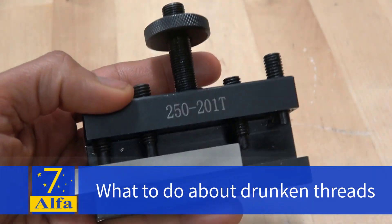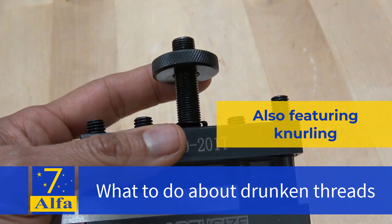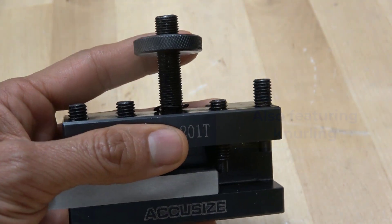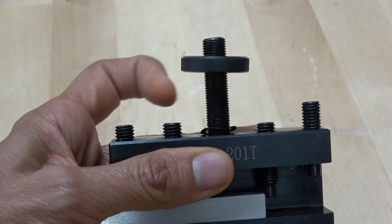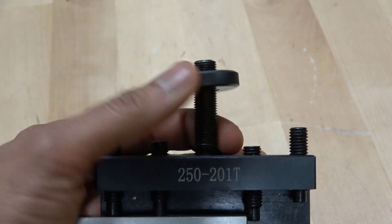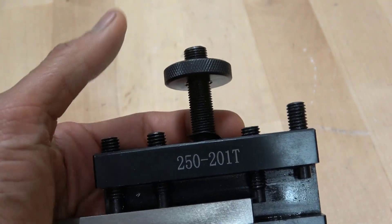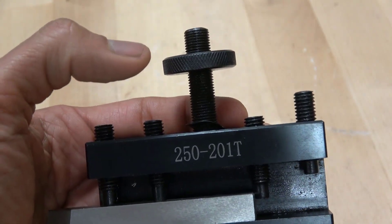I got this tool post — it's Accu-size. I've had no real trouble with this brand previously, but there's a slight twist to the story: the adjusting nut has some drunken threads. It bobbles around, which makes it hard to adjust the height accurately. So it's time to try to fix the issue.